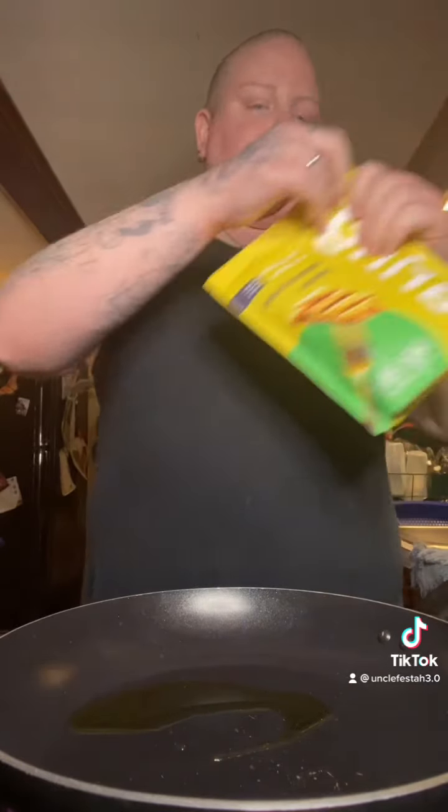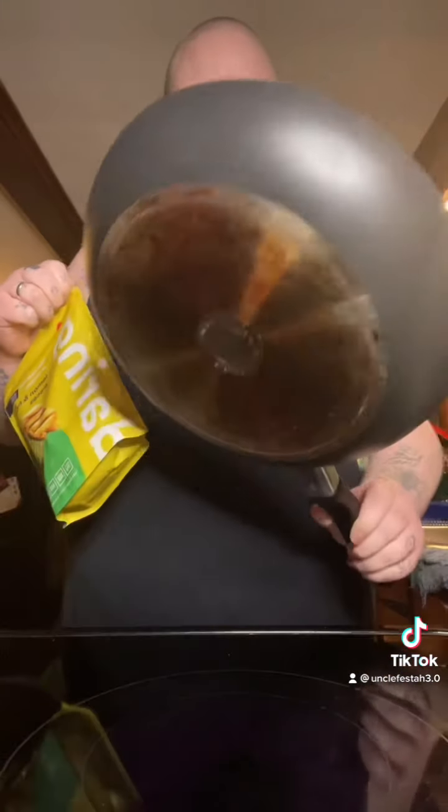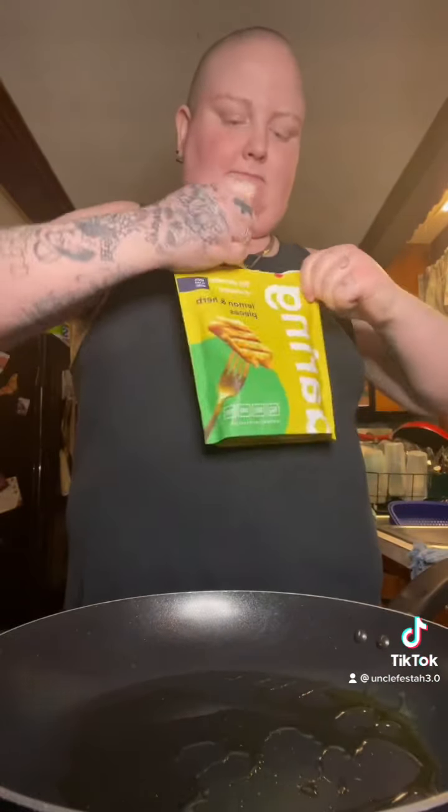So I'm putting some olive oil in the pan. This time I actually did let it heat up a little bit. Whoops, that's a little much but whatever. Gotta swirl it around town.